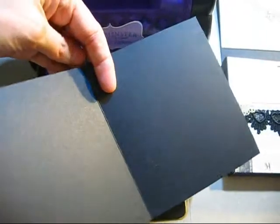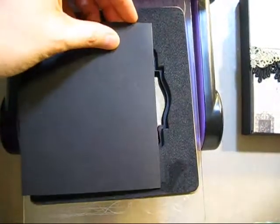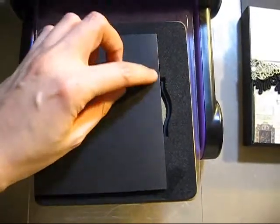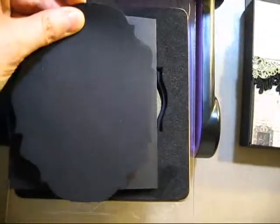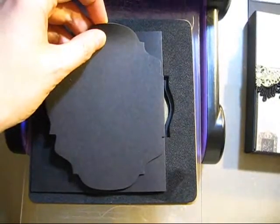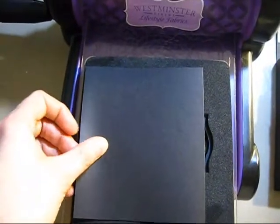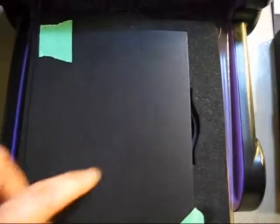So I folded it in half at 4.25, and I put it on my die just like so — up until this point here, because I don't want my die to cut this part. So I'll have everything of the shape except this, as you can see. I put some tape just to keep it in place, and my cardstock is held in place on my die. Then I place my cutting plate on top.